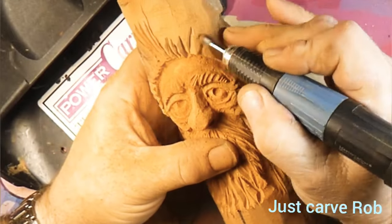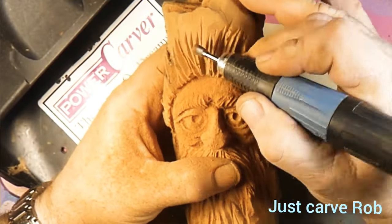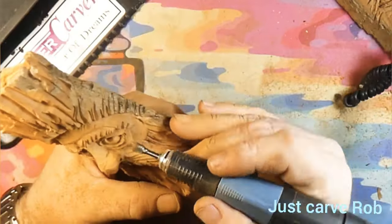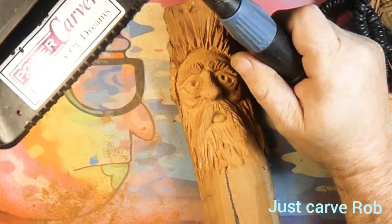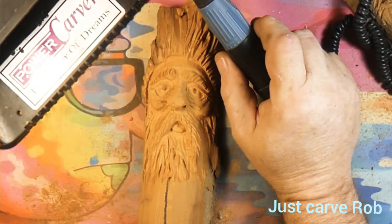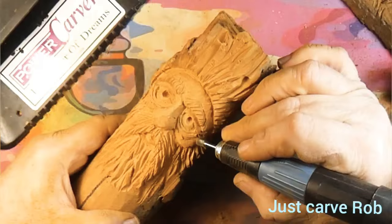All my friends out there, all my subscribers — thank you for subscribing. I can't thank you guys enough for watching the videos. I hope I don't bore you too awful bad. Just cutting more hair in, changing out the burr, taking a look and saying — hmm, looks like a wood spirit to me.